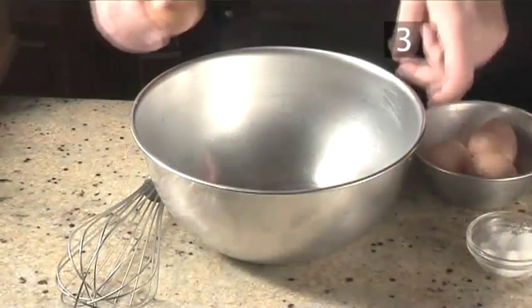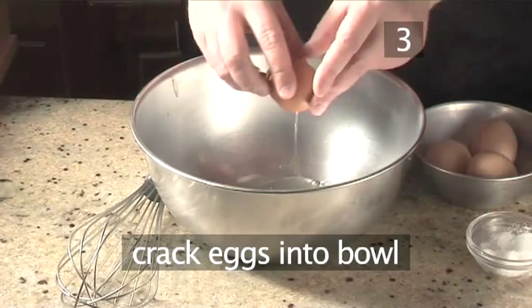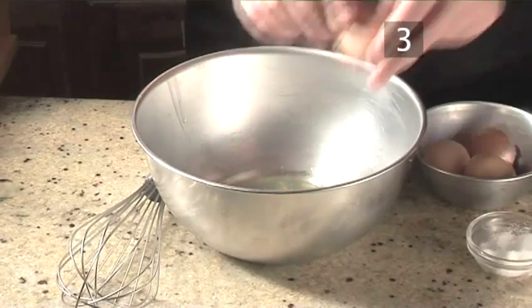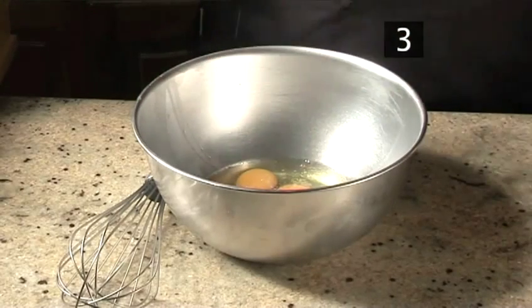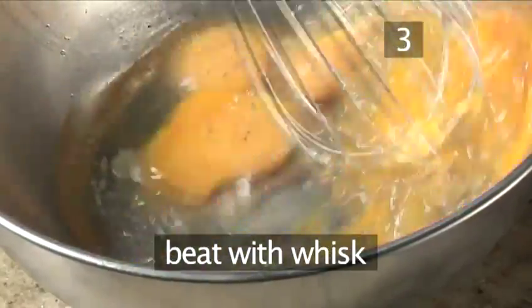Step 3. Beat the eggs. Crack the eggs on the side of a large bowl and pour them in. Season with salt and pepper. Take your whisk and beat them together.